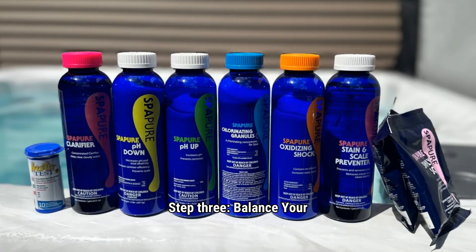Step 3: Balance your chemicals. Balance your water in this order: first alkalinity, then pH, then your sanitizer. Alkalinity keeps pH steady, so fix it first. Once that's in range, adjust your pH. Incorrect pH and alkalinity levels make it so your sanitizer is not as effective.